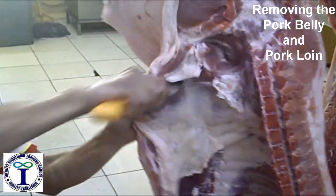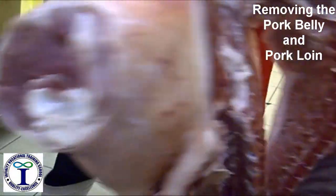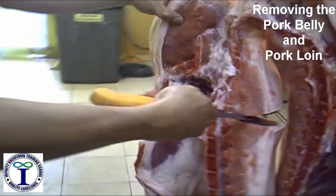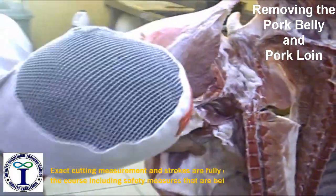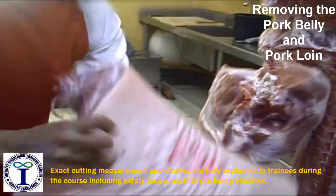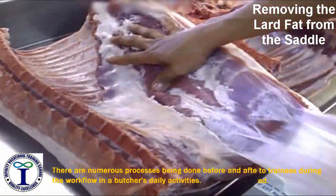Then we remove the pork belly and the pork joint. This is the yard part.